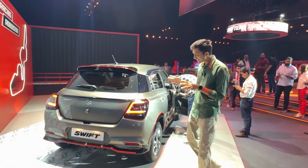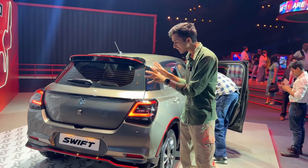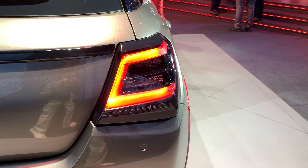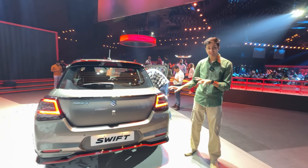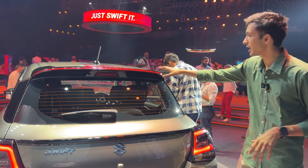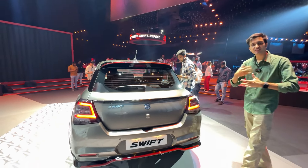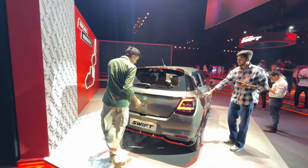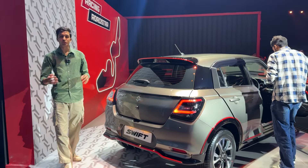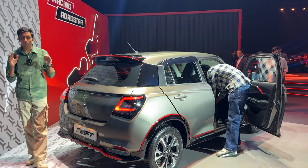Now let's talk about the rear, which is the part I really love about the new Swift — the most changes and the most aggressive sporty design are visible here. You can see a clear blacked-out finish with C-style brake lights, which look very, very good. In this Racing Roadstar accessory pack, you can see a spoiler with piano black finish and red inserts, giving this car a more sporty and aggressive design. There is also Swift badging, the Suzuki logo, a reverse camera, and a rear diffuser — all contributing to a sporty, aggressive look that I personally really liked.